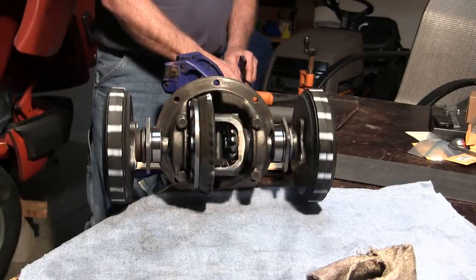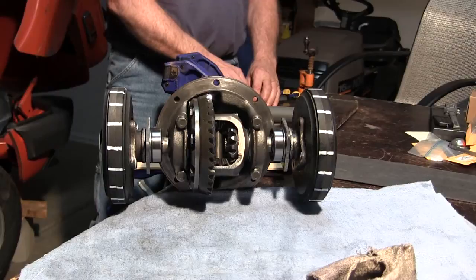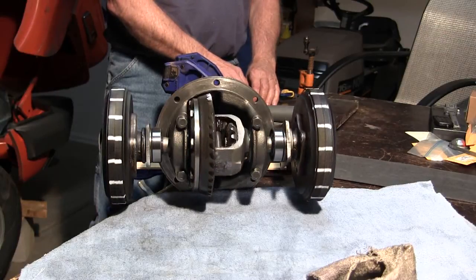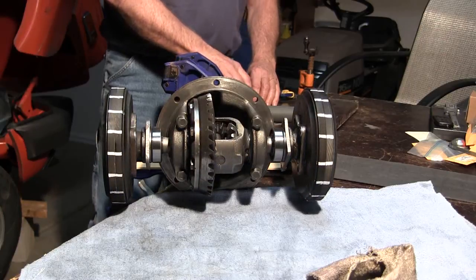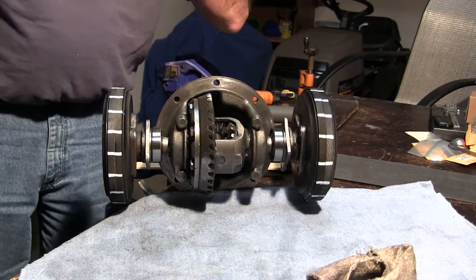Grab it up. Go in reverse. But you want to see the gears in the center. You want to see these working.